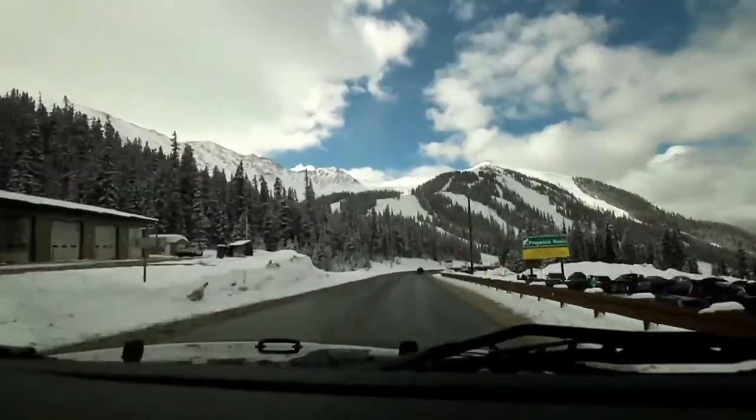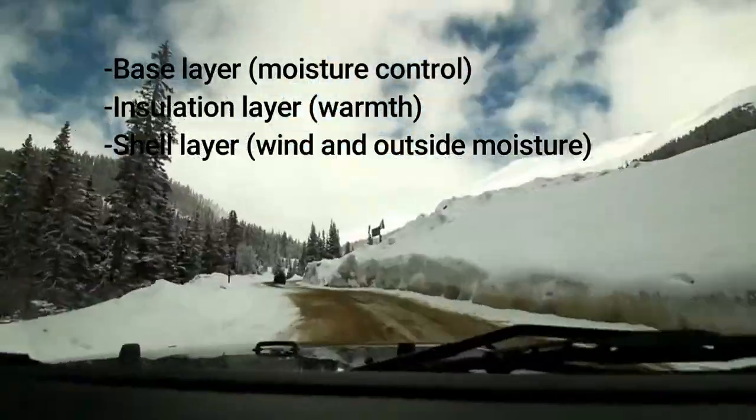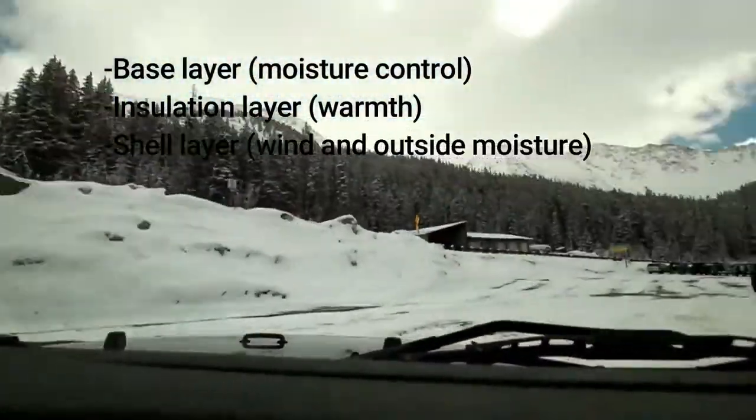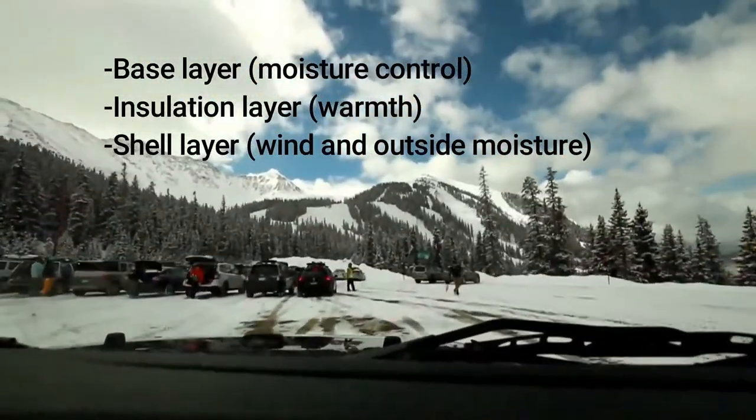The layers can be broken into three easy sections. We have the base layer, the down or insulation layer, and the waterproof outermost shell layer. Now let's go ahead and talk about each one.